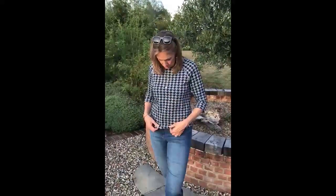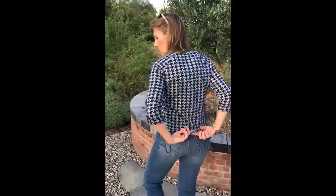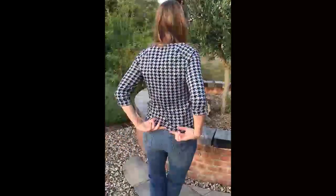Not too long, so if you're looking for a slightly shorter, more casual top, this will be ideal. It's slightly curved at the back as you can see, and then it's curved at the front as well, so it's lovely.